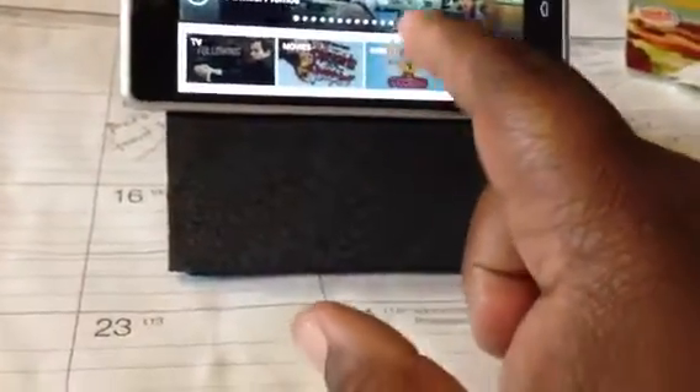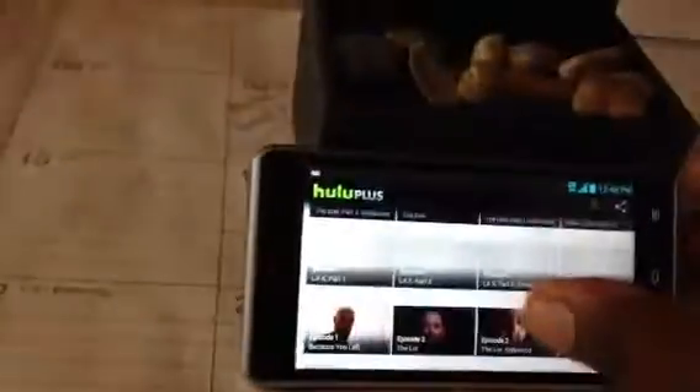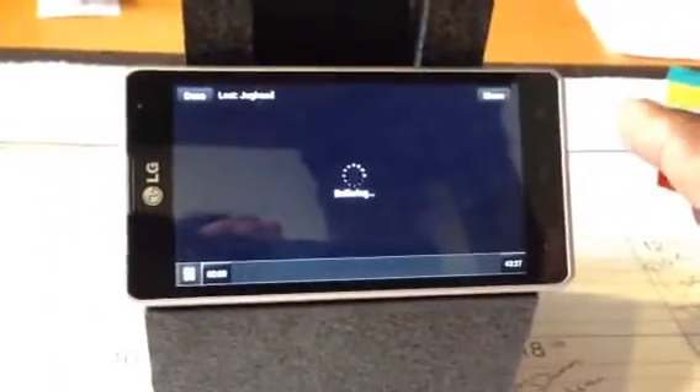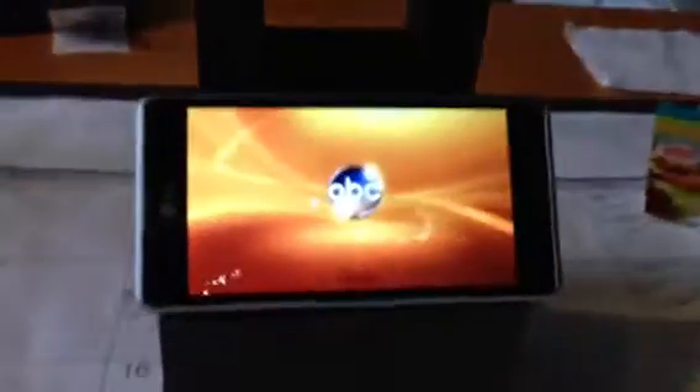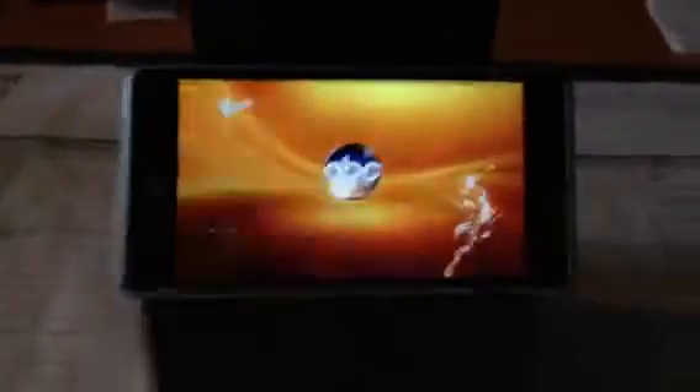Hulu Plus popped up. Let's put on Lost — check it out. Let's see an episode of Lost and see what the deal is. Quality is good, screen size is awesome.